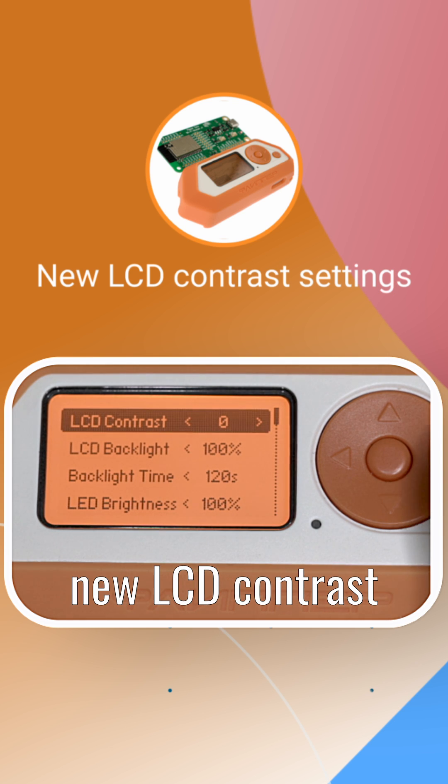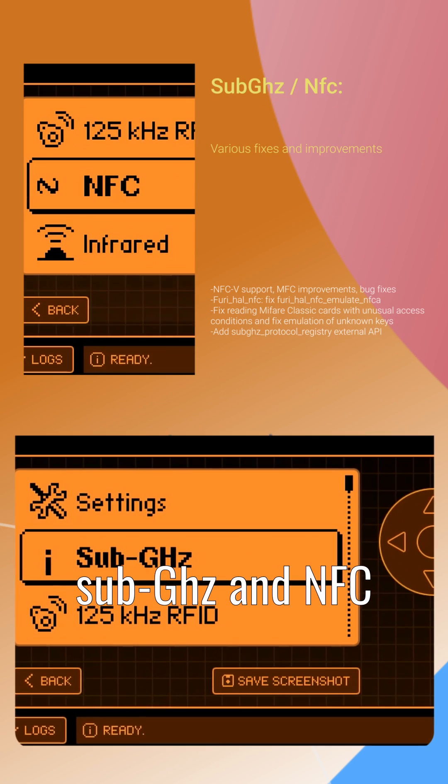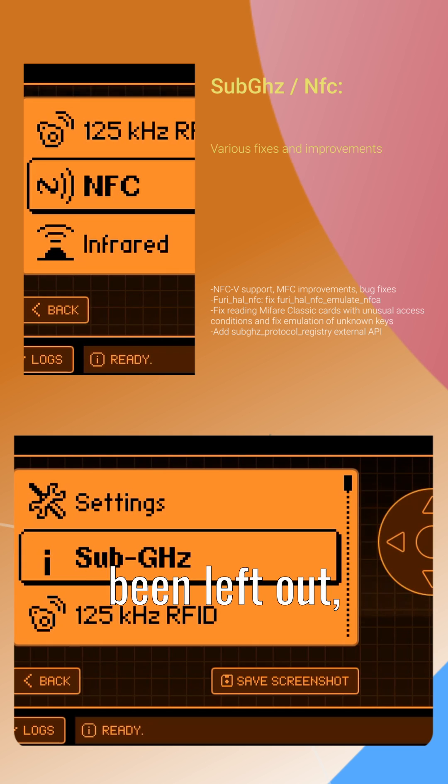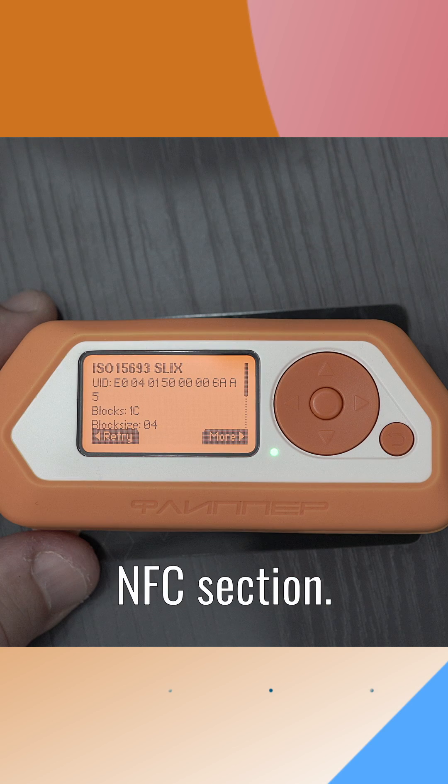First off, the new LCD contrast settings are improving control over the device's display. The sub-GHz and NFC sections haven't been left out, with a variety of tweaks and enhancements. The headline here is the support for NFCV in the NFC section.